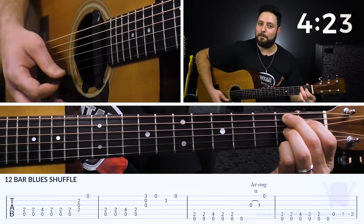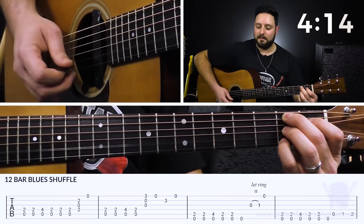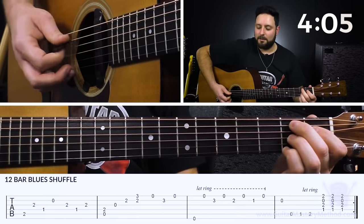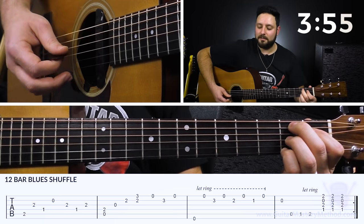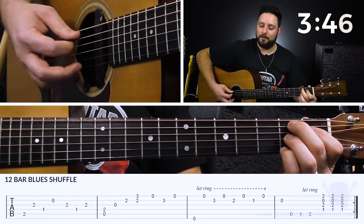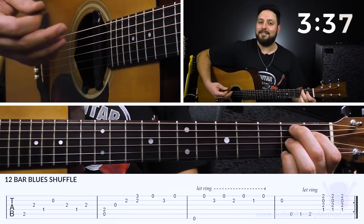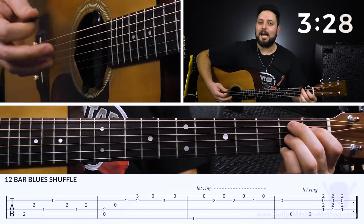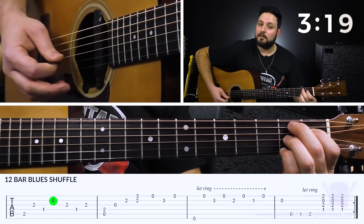We're going to form an open B7 chord: second fret on the A string, first fret on the D string, second fret on the G string, open B, and then our pinky on the second fret of the high E string. Once we walk into it, I'm playing G string, then D string, then B string, then G-D-G. Because we've already formed the chord, as long as we're keeping the rhythm it doesn't really matter exactly what notes you play — you're playing all the right notes as long as you're keeping time.